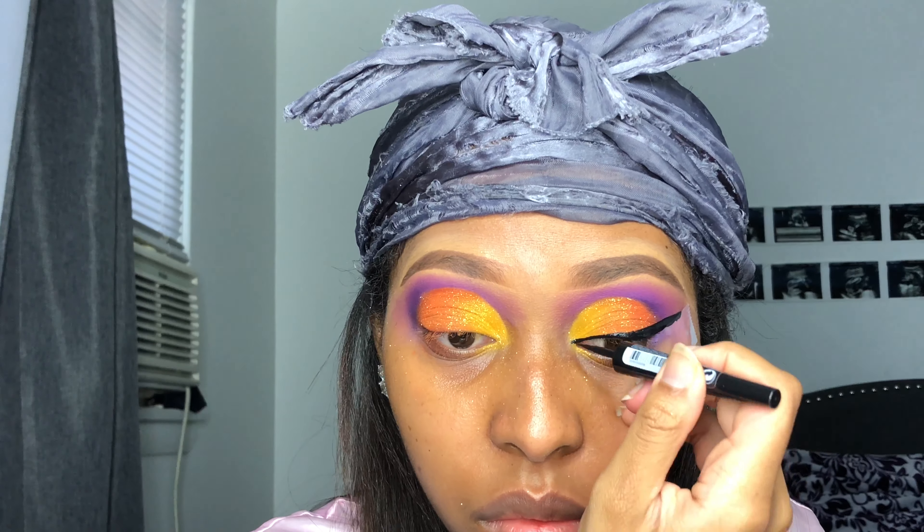Now I'm taking some tape and putting that down, and I'm using the Sephora liquid liner. This is not a sponsored video, but this is the best eyeliner I have ever used — everybody should own this. It goes over glitter, it goes over anything, it's completely matte, and it's amazing. I have like three backups already.